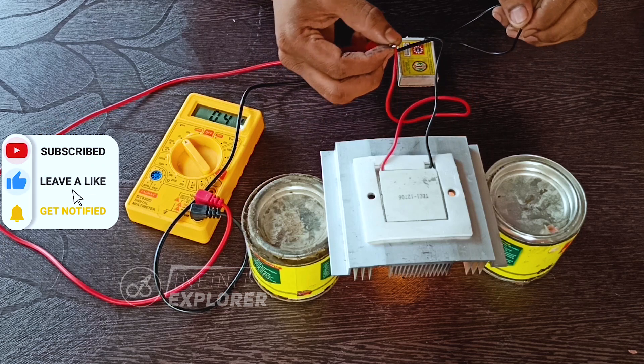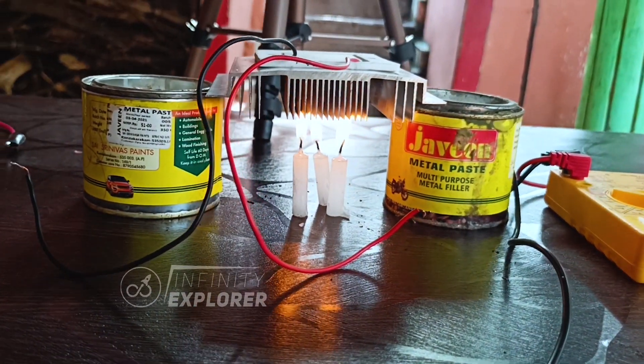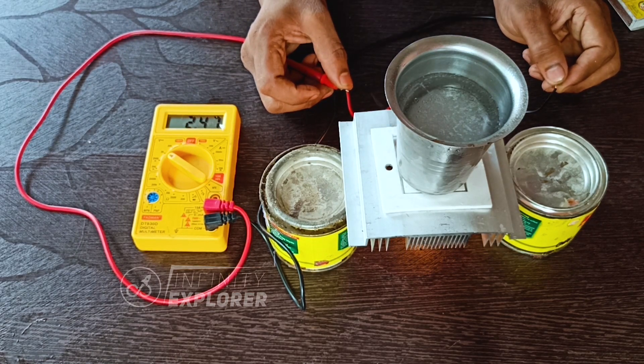It's generating 0.49 volts — less than 1 volt — without the ice. Now I'm placing a cool glass with ice and placing it on the cold side.